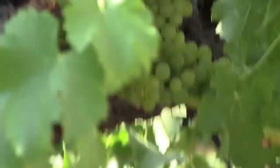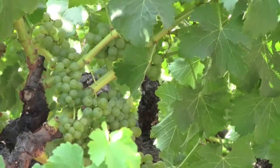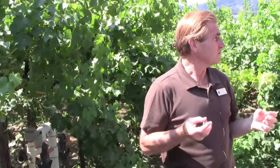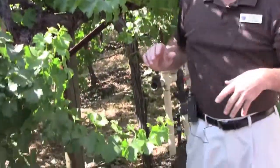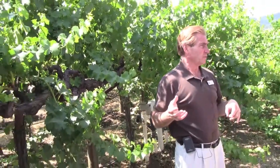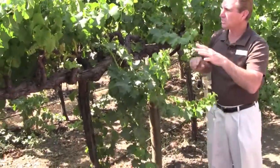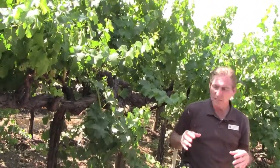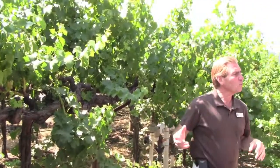What we're trying to do on Sauvignon Blanc — it's a white grape and it's prone to get sunburned. When you get sun burning of Sauvignon Blanc, you're going to get harsher, more grassy tones. So we create this canopy; it acts like an umbrella. It's called GDC, or Geneva Double Curtain. We create these vines to form a canopy that shades the grapes and keeps them from sunburning.